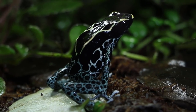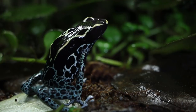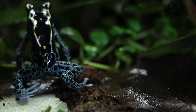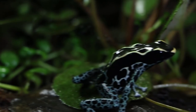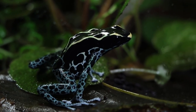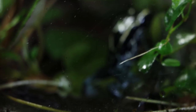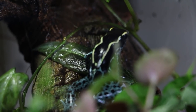Like all dart frogs, these guys need high humidity. You should try to keep it above 70% at all times — I generally keep mine a little higher, around 85% most of the time. You can achieve this high humidity by misting the vivarium as necessary. You can also use foggers and water features to help maintain humidity, but I would still recommend a daily misting schedule, and if you can get some sort of auto-mister, I would highly recommend those as well.